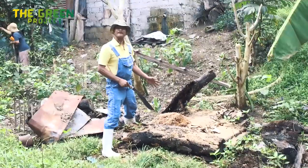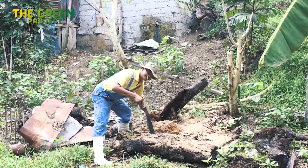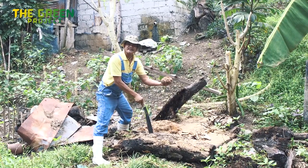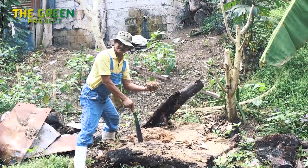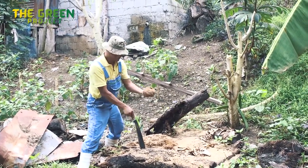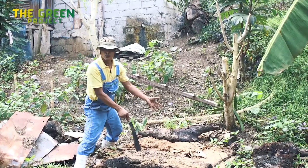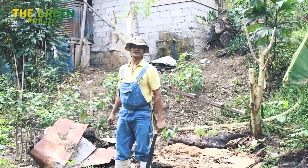This is a fairly new compost — it's still hot and they're still alive. We'll wait a few more months. After a few months, this turns dark and will be swarming with worms. I'll take you to a next place where there's a lot of worms.